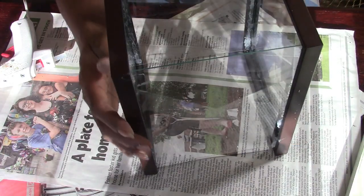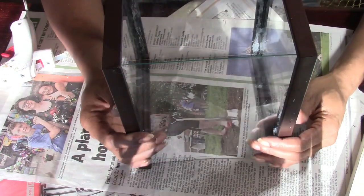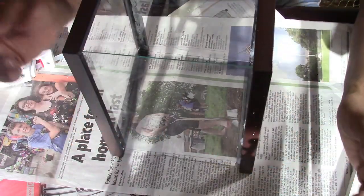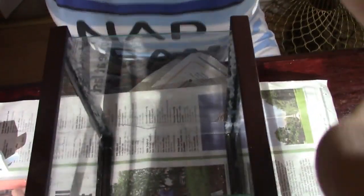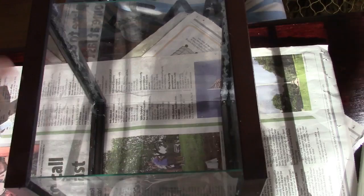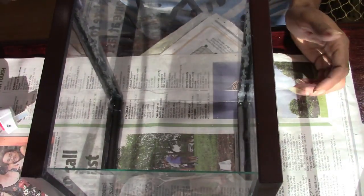Now we are going to place E6000 and hot glue right on top of the brown frames and glue that down on the inside of one of the wood plaques that we painted — the one we painted on the inside. We're going to flip it over and press that down into the wood wall plaque.